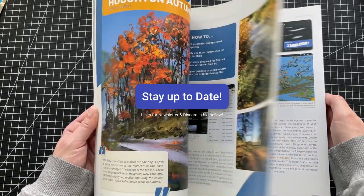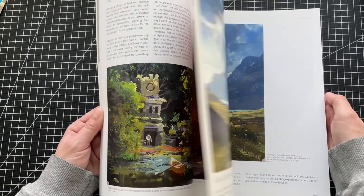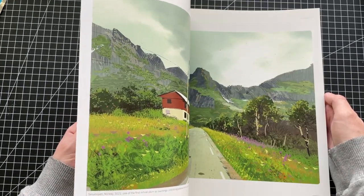Subscribe to my newsletter The Hoveling, where I share art tips, behind the scenes, and more. And don't forget to join the Discord community where you can share your own art.